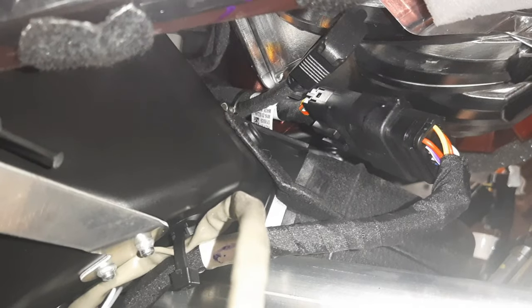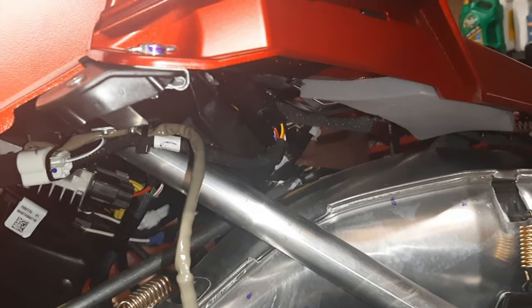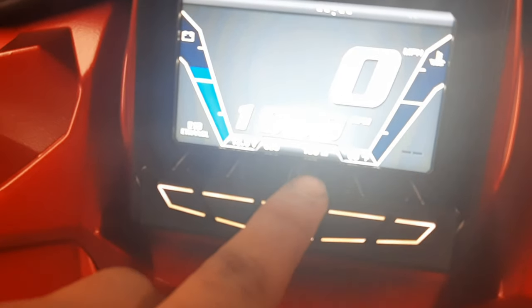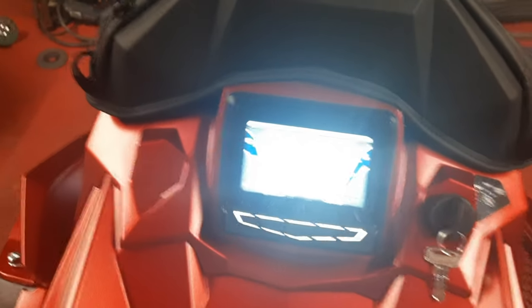Now that the hood is all installed, reconnect your hood harness and double check that you can get access to this USB plug right there. Now we're going to restart the snowmobile and verify operation. Everything is working great — the display is showing 190 miles, so it's all good.